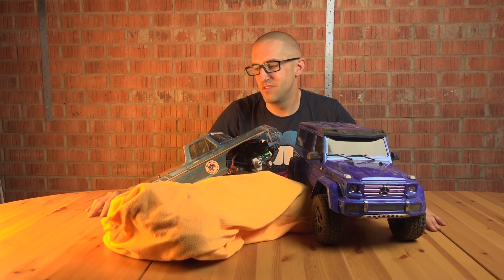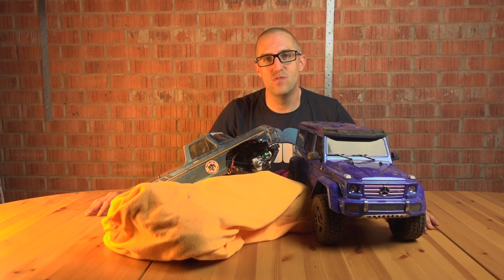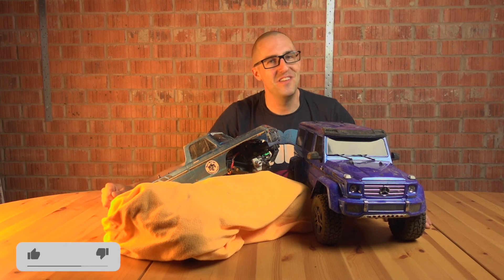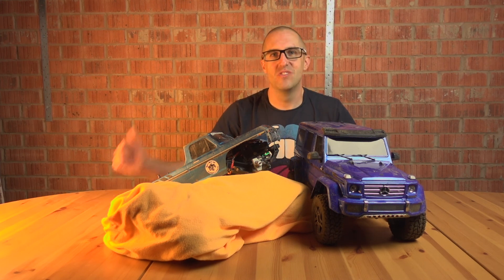Just a short one to let you know this is the new look studio. Tell me if you think the light looks awful, the sound is terrible, or you just generally don't like the look of my face. Please hit the like button if you do like this video, stick all your criticism in the comments, and please subscribe for more of my inane ramblings. Cheers.